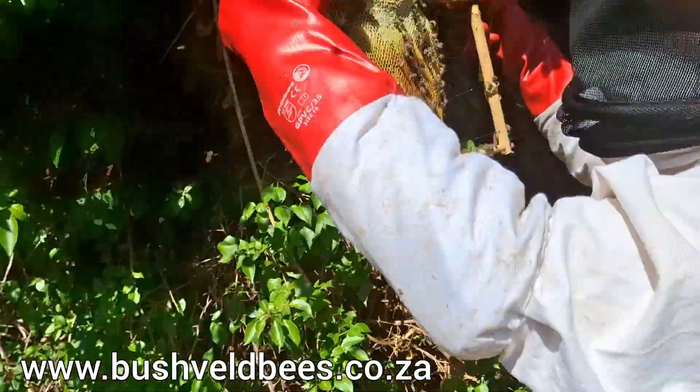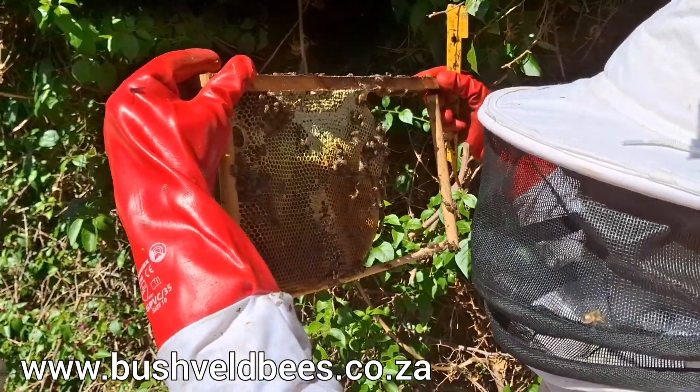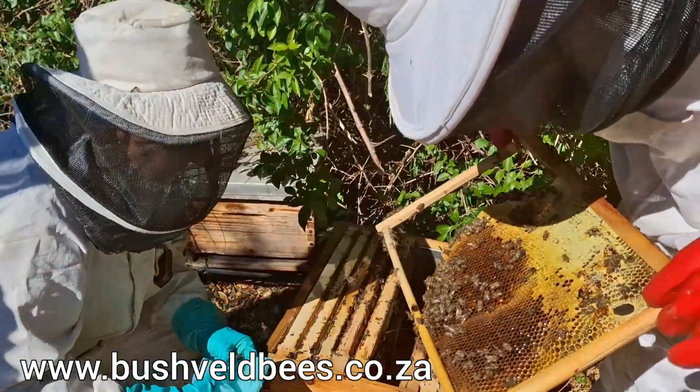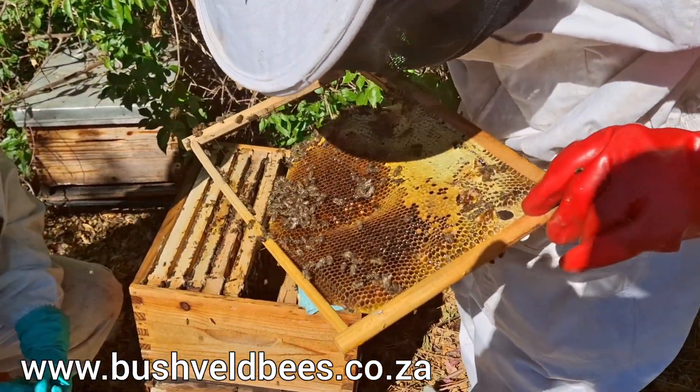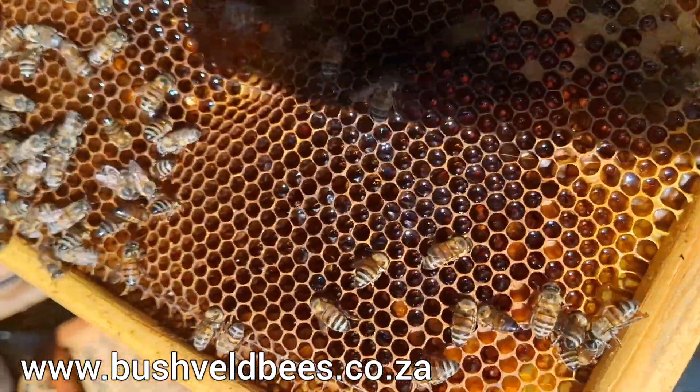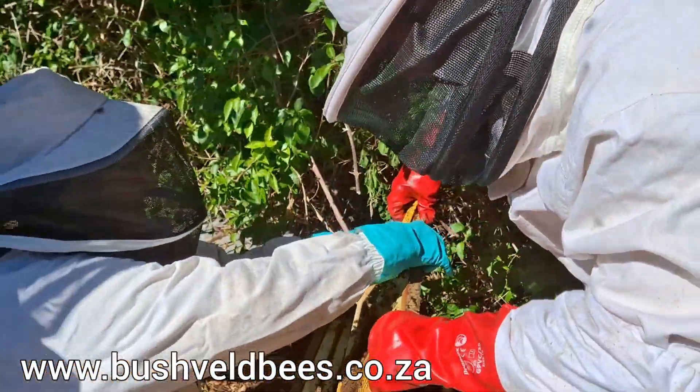What we've got here is wonderful storage of nectar and some capped honey at the top here. I've got a few parts with some pollen in. No eggs, brood, or larvae in this. Sorry, this needs to be repaired here.